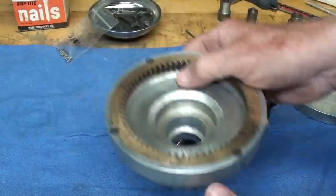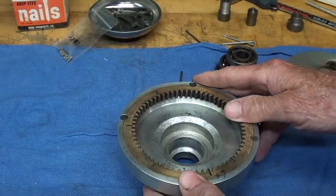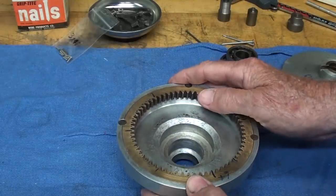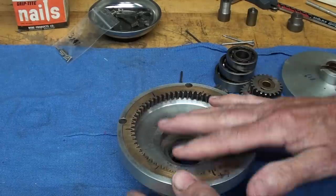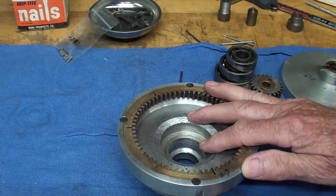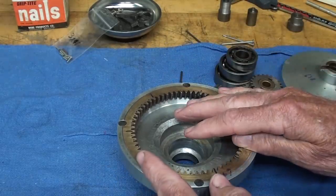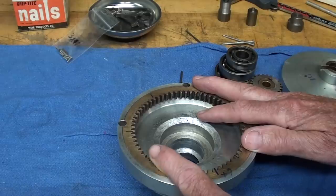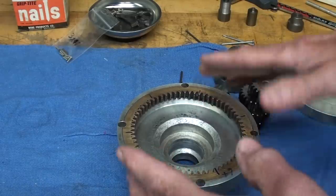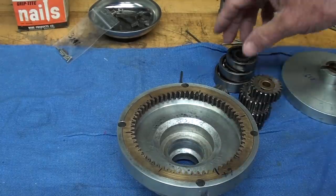Rather than cut it away, I'm making a visible one with plexiglass so you can see through it — I've already done that. Let me throw it together real quickly, but first let me talk about the different parts.